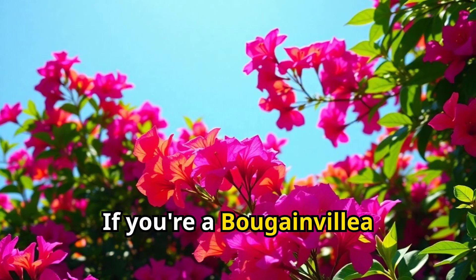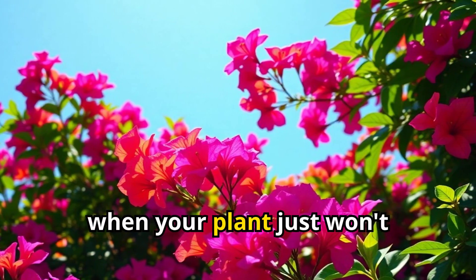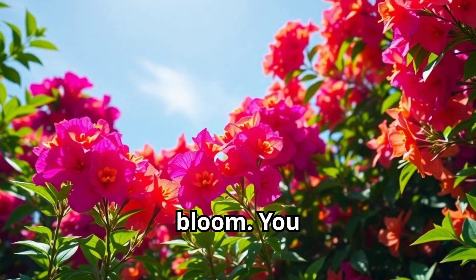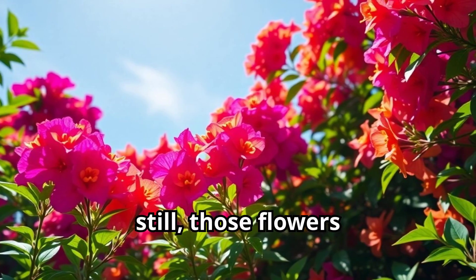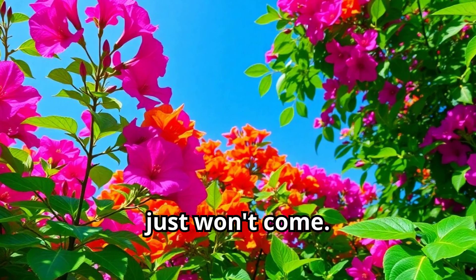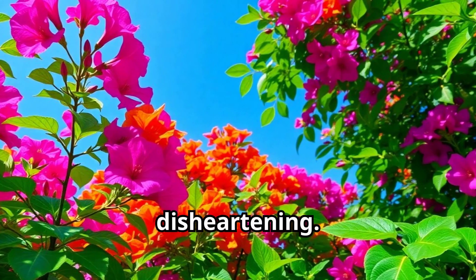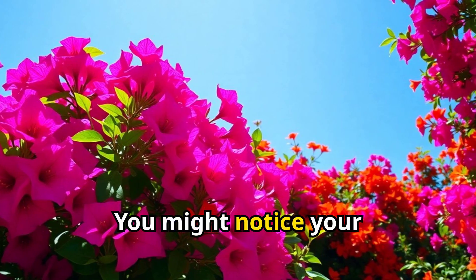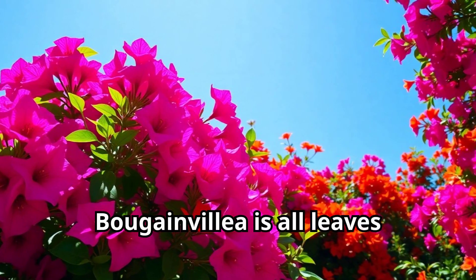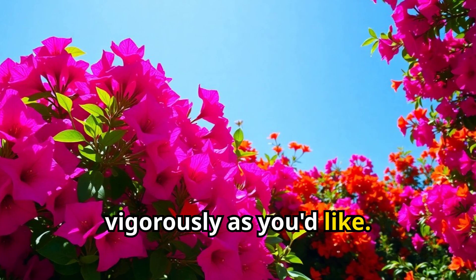If you're a bougainvillea enthusiast, you know how frustrating it can be when your plant just won't bloom. You water, you prune, you fertilize, but still those flowers just won't come. I've been there too, and it's so disheartening. Another common issue is poor growth — you might notice your bougainvillea is all leaves and no flowers, or it's just not growing as vigorously as you'd like.